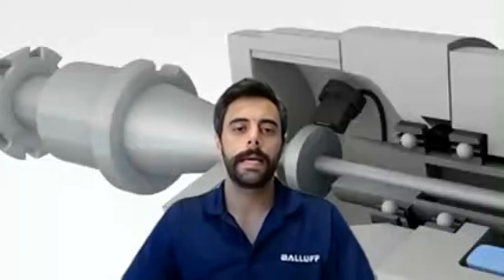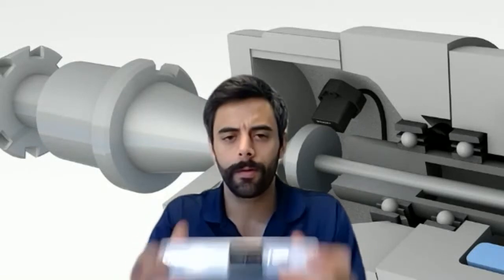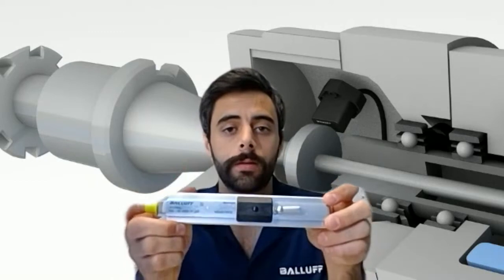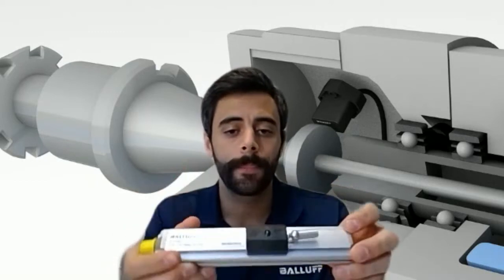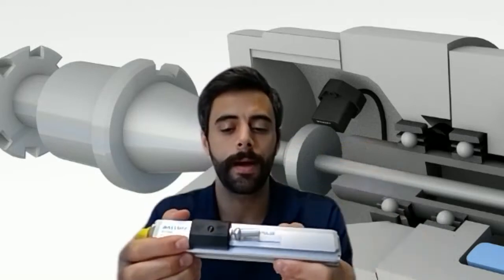What I want to talk to you about today is the unsung hero of Balov's linear measurement portfolio. Most people know us for the linear transducer product, which is very versatile and does an awesome job. Basically, this position marker travels across your sensor housing and gives you a position feedback.